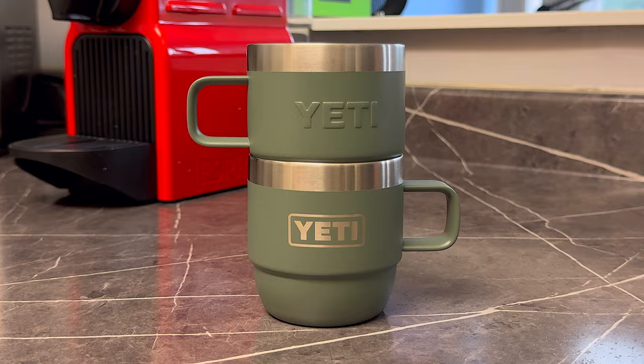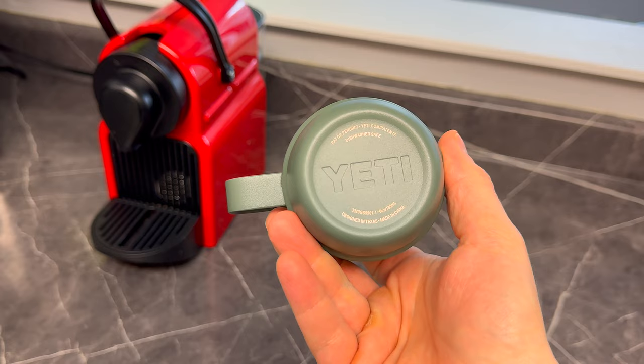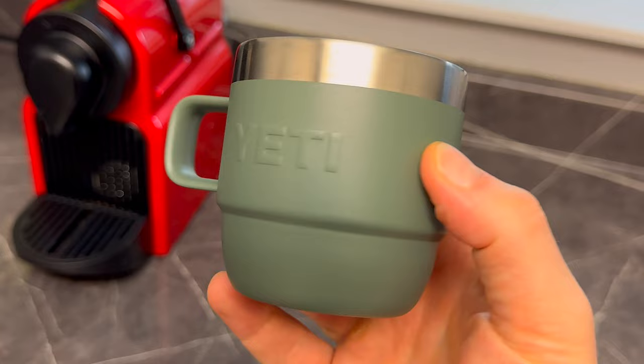Just keep in mind that these ones have no lid — they don't sell a lid for these and they don't come with one. They're meant for espresso, so you're going to be using them at home. Because it's a Yeti, it does keep it warmer than a little glass espresso cup, but not having a lid does make a difference in terms of how long it's going to stay warm.